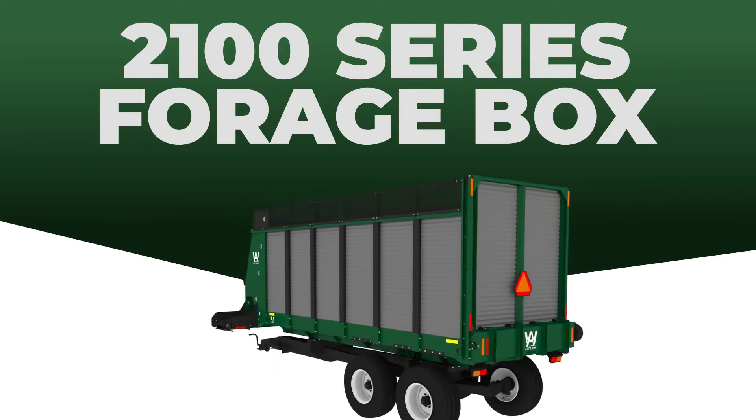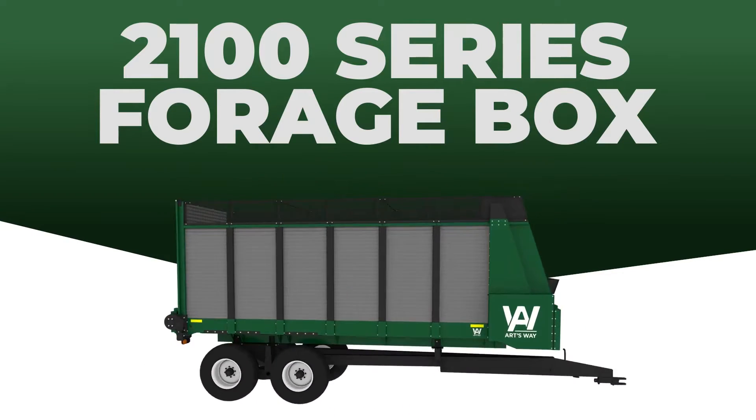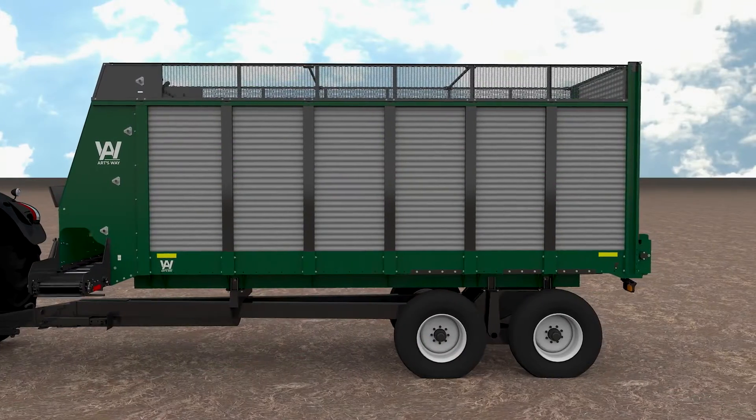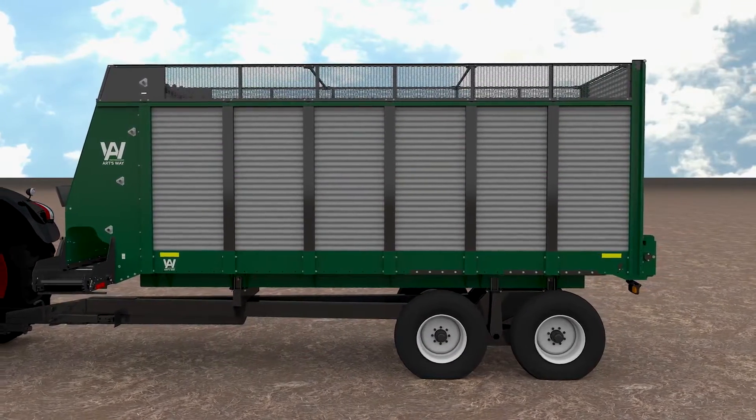Art said it best: nothing sweeter than filling a big box full of forage. And the 2100 series forage box carries more cow candy than the Easter Bunny.